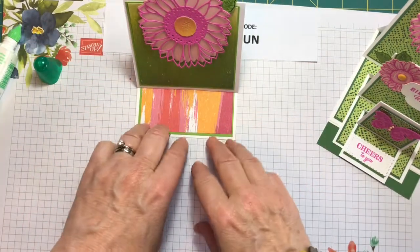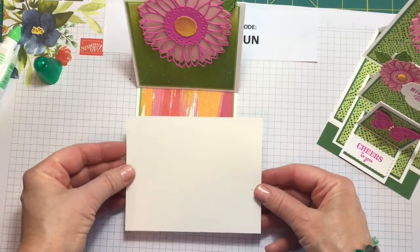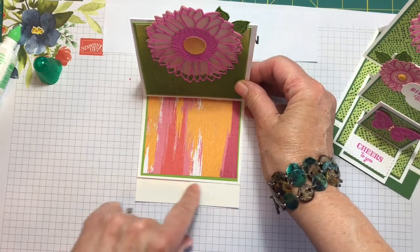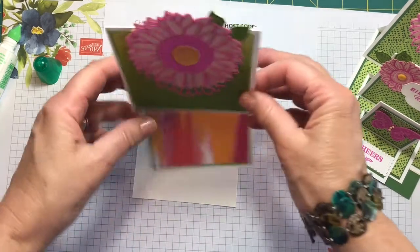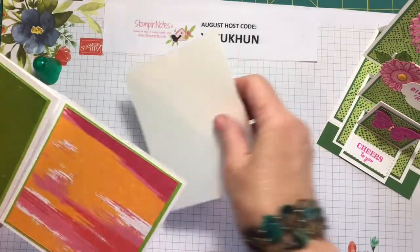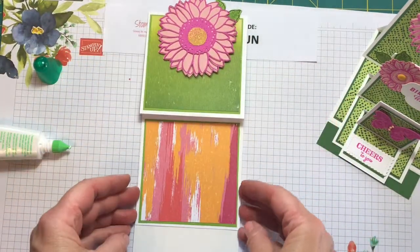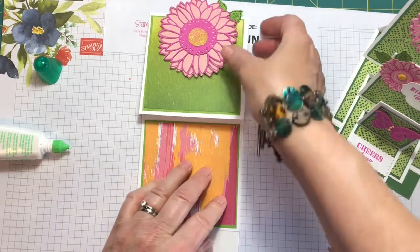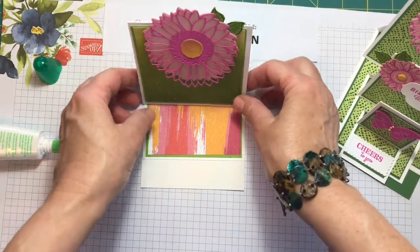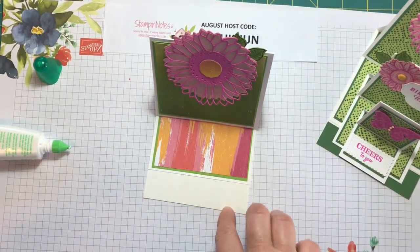Now we're going to adhere this to our base which is the Fluid 100 watercolor paper. If you don't want to use that, you could use thick Whisper White cardstock or two layers of it. You want to adhere it towards the back because there's going to be a piece of cardstock going in the front. We're going to turn this over and line it up, make sure it's straight. Now I'm going to put a piece of one by four inch Granny Apple Green cardstock here.